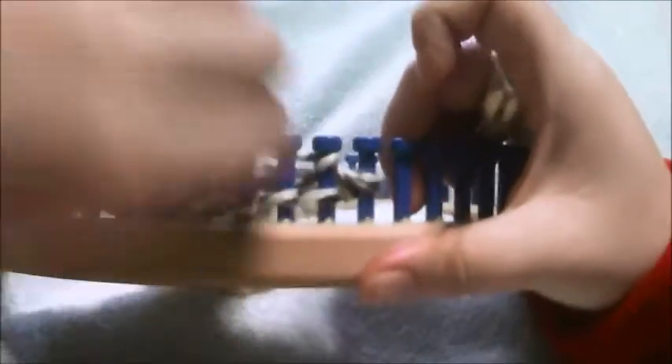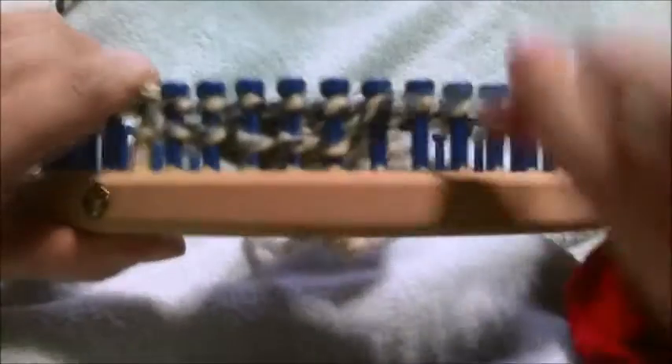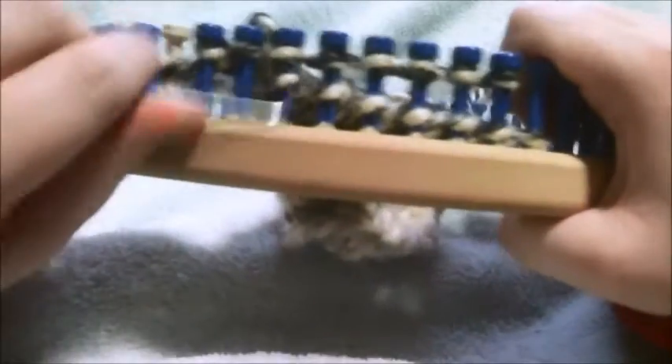This is going to be row 1. I like to purl my edges — you don't have to do this if you don't want to. So my row 1 is going to be E-wrap 8. This is going to be row 2, E-wrap 8. This is going to be row 3, E-wrap 8 again.